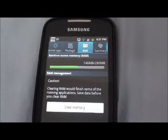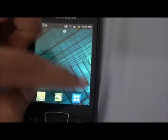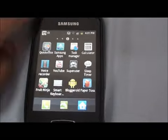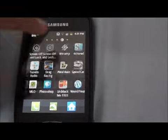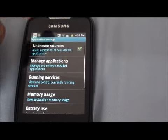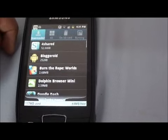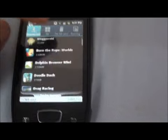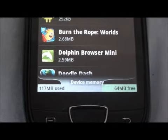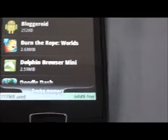The second one is going to Settings. You can close this, go back to the Menu, and go to Settings. Since you pressed Clear Memory, it closes all the running applications, so the menu bar has to start up again. Go to Settings, then Applications, then Manage Applications. You're going to see a list of applications and how much device memory is used. I have 64 MB free out of 117 MB.